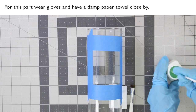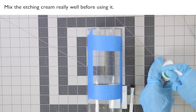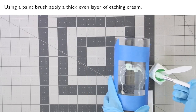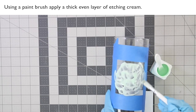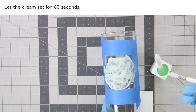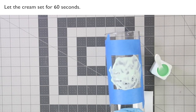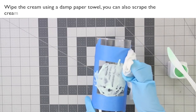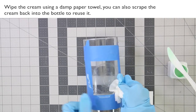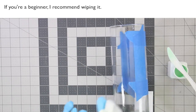Mask the area around the design. For this part, wear gloves and have a damp paper towel close by. Mix the etching cream really well before using it. Using a paint brush, apply a thick, even layer of etching cream. Let the cream set for 60 seconds. Wipe the cream using a damp paper towel — you can also scrape the cream back into the bottle to reuse it. If you are a beginner, I recommend wiping it.